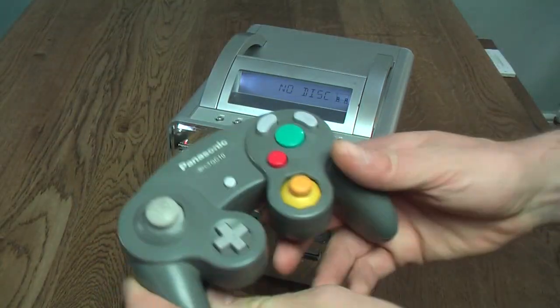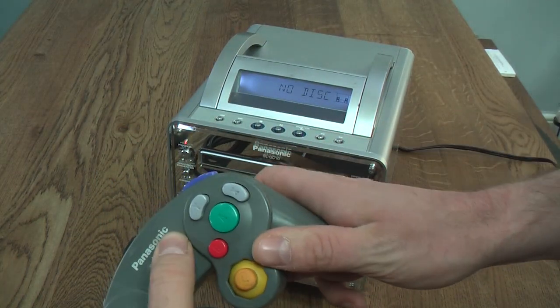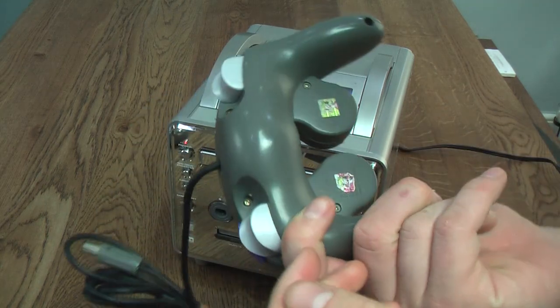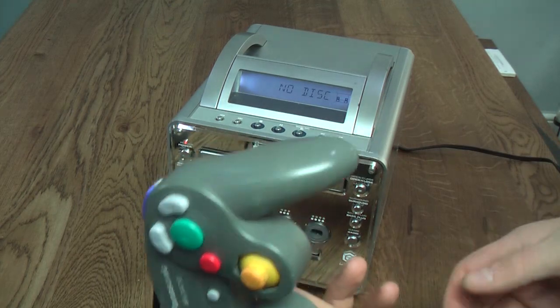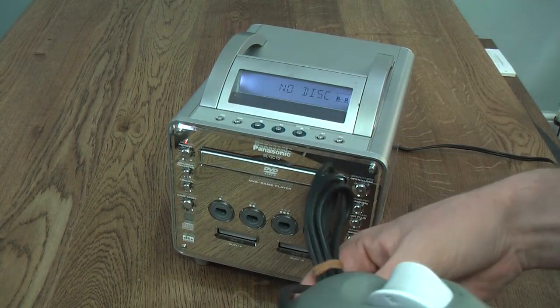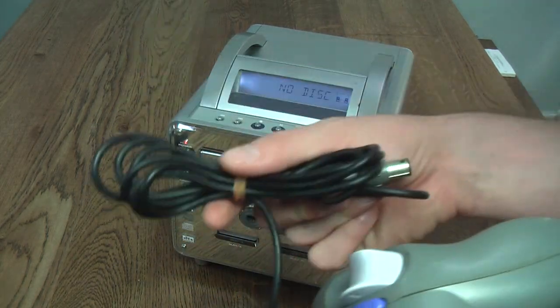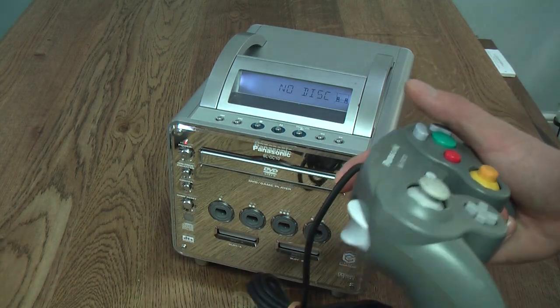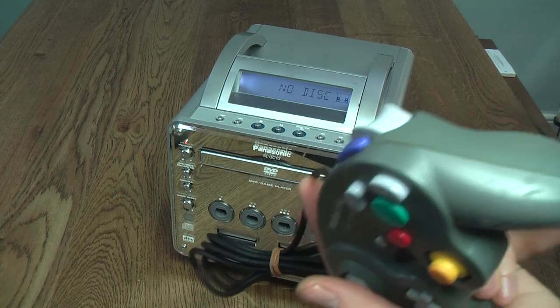The controller for the system is a standard GameCube controller in grey with Panasonic branding on it. Nothing special — no different to any other GameCube controller. You can use this with a GameCube, and of course you can use a GameCube controller with this. There really is no difference, just the standard connector. And just like GameCube controls, you do get a decent amount of flex, which — as regular viewers will know — is a bit of a pet peeve for me when you don't get enough flex on a controller.